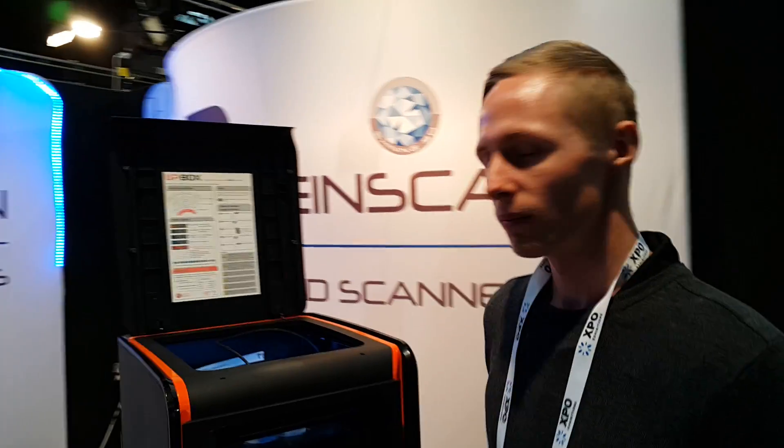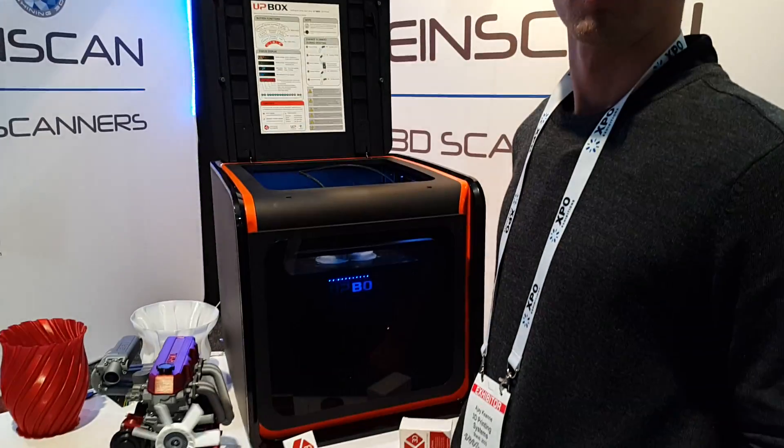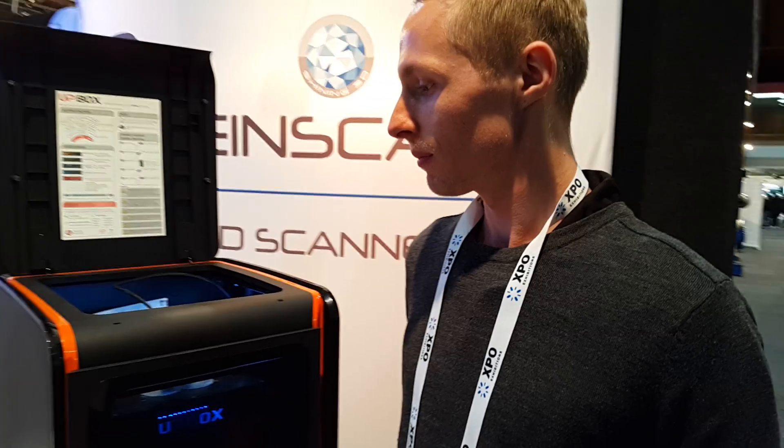Here we are at Emix in Auckland, New Zealand at the Emix show, speaking with AJ from 3D Printing Systems. Hey guys, how's it going? So what have you got to show us today, AJ?